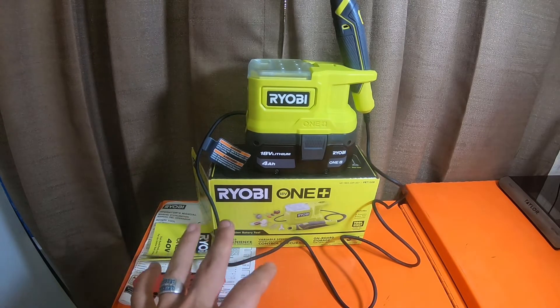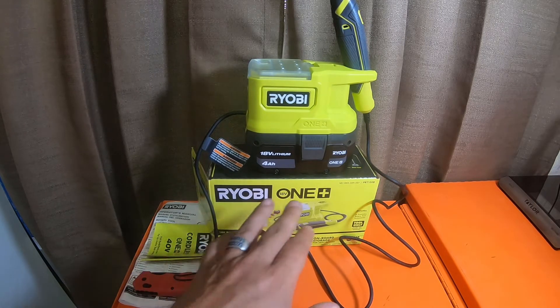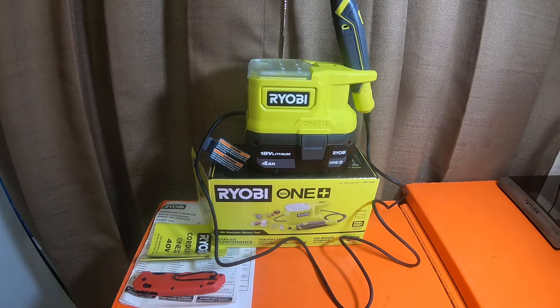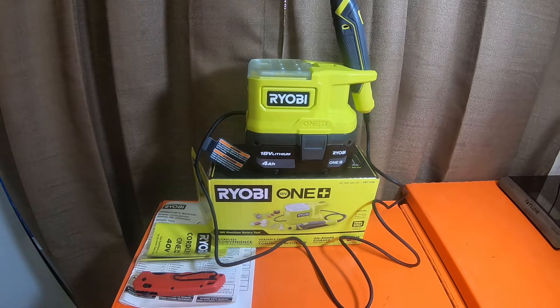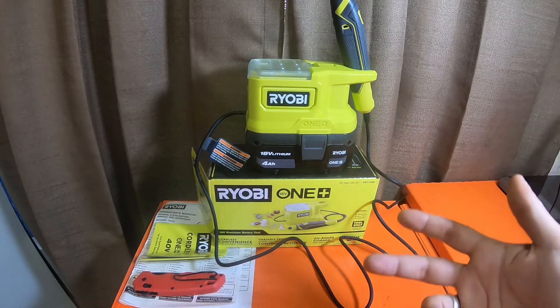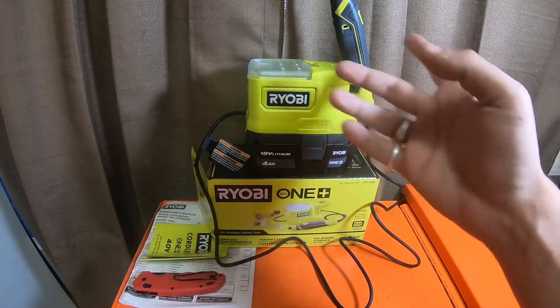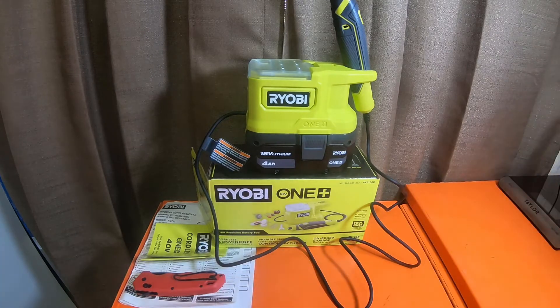So this is the 18-volt Ryobi precision rotary tool. It is item number 1005-559-527. Model number is PCK-100B. I got this free with the Ryobi Days sale that's going on right now — it is June 13th, I got it on June 11th or 12th. I picked up the $99 four amp-hour battery kit that comes with two four amp-hours and a charger, and I got this for free. This is somewhere in the range of about $44 to $59.